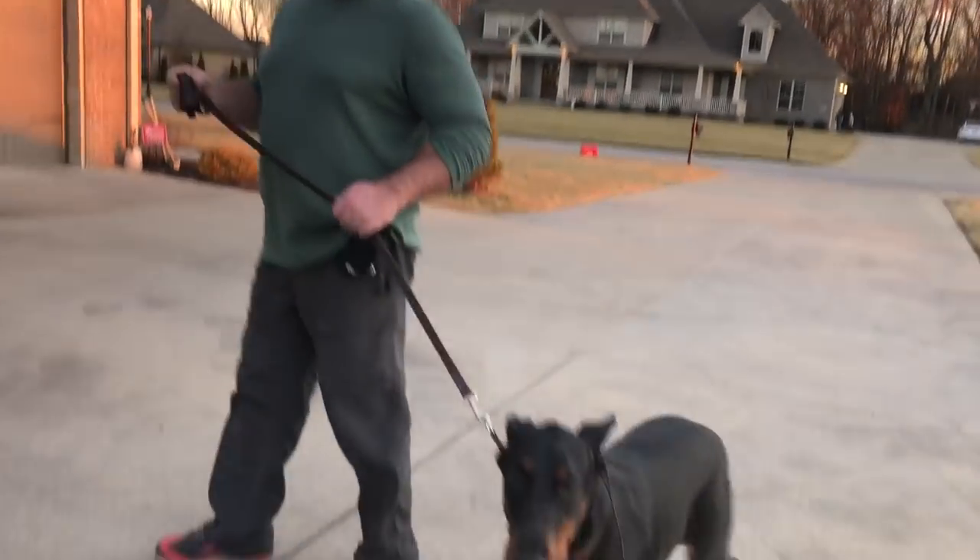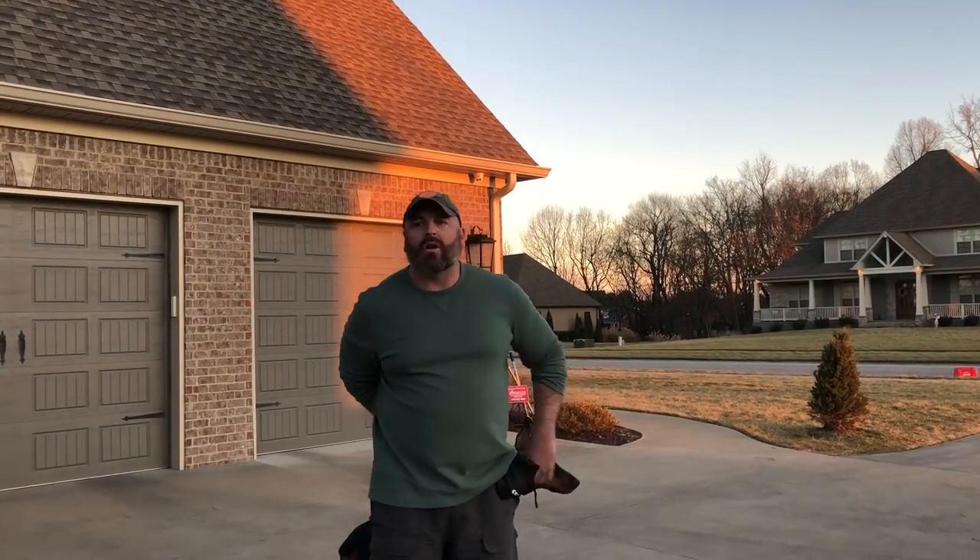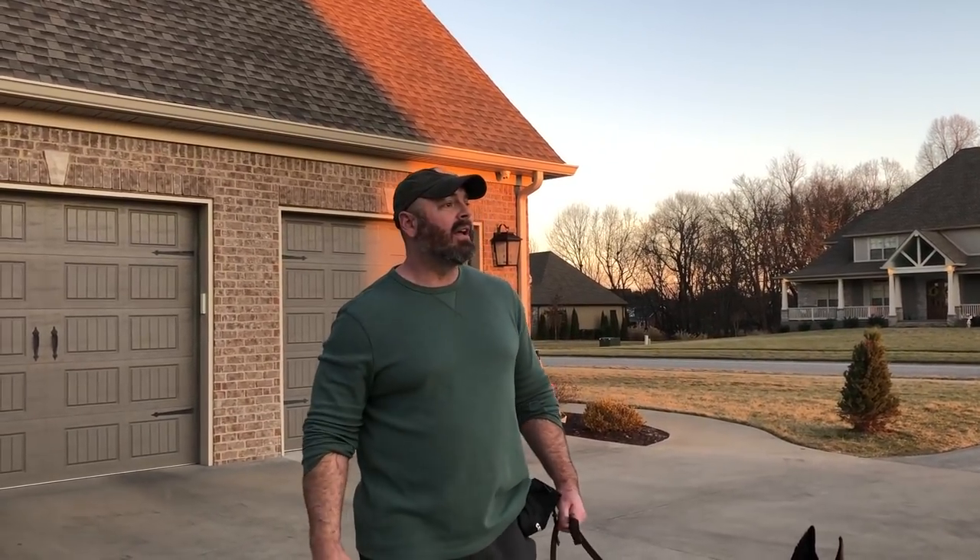All right guys, this is Axum the Doberman. I just got here today. He's struggling a lot. He's never been away from his owner. His owner is with him 24 hours a day — he's able to work from home. So it's definitely created a lot of anxiety. He's having a really tough time. Today's his first day here. The whining, the crying, just really having a hard time being separated.